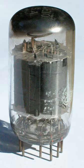Compactrons were also used in a few high-end hi-fi stereos, and by the Ampeg Guitar Amplifier Company in some of their guitar amps. No modern tube-based hi-fi systems are known to use this tube type, as simpler and more readily available tubes have again filled this niche.